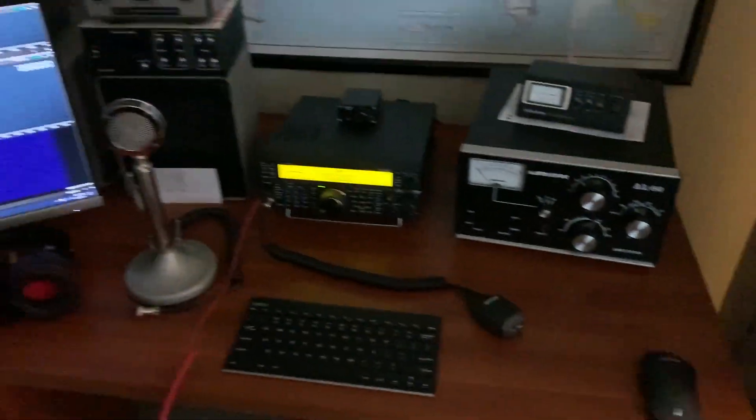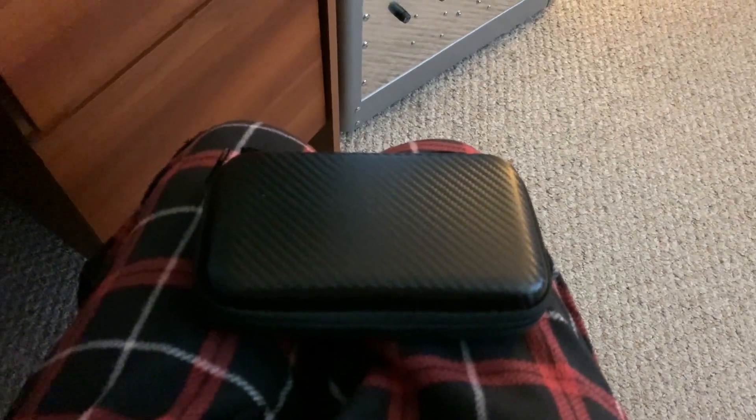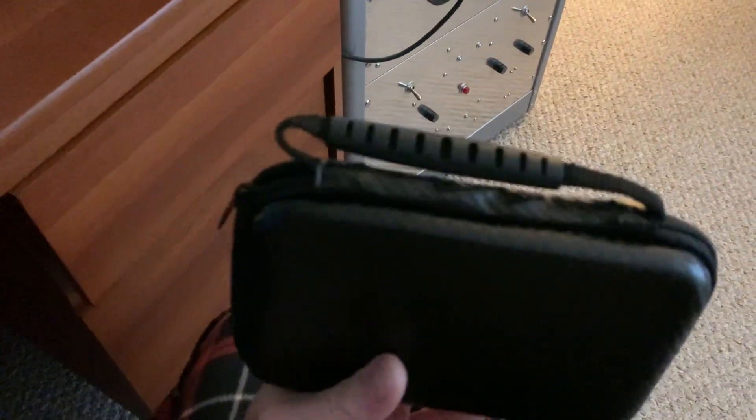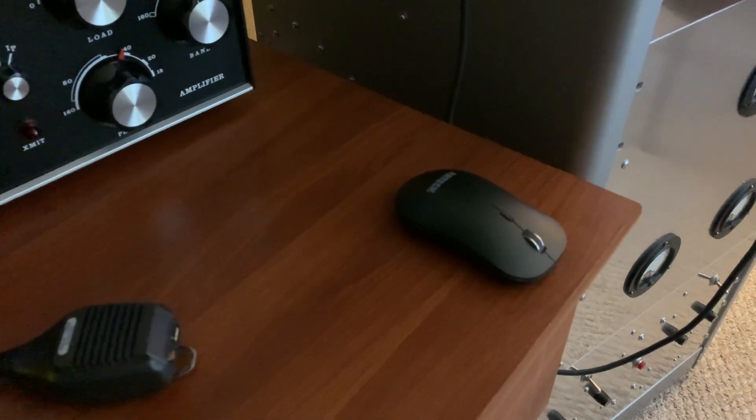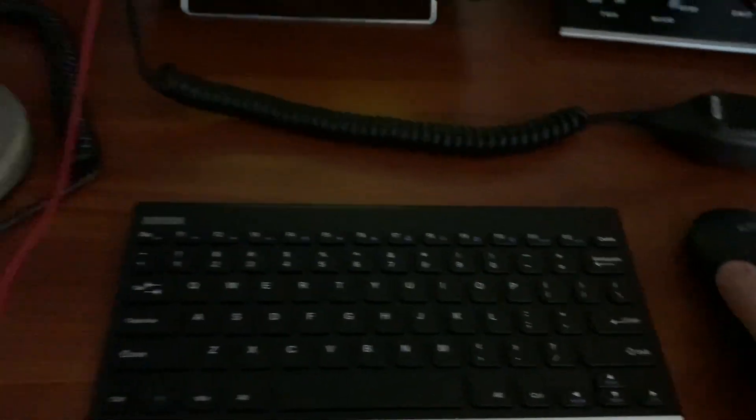I didn't show it last time, but I did get one of these VNA nano things — little network analyzer. This one has the F connectors on it and the other big connectors, and I have the adapters for RG-8 coax, so that's good. I don't want to take it out of the box again since I just put it away last night. I meant to mention it in my last video but forgot.